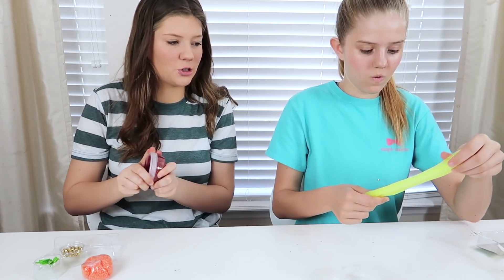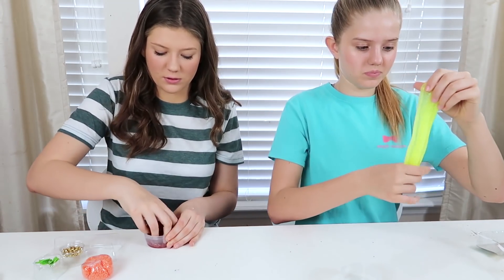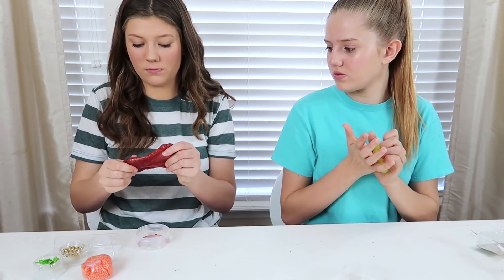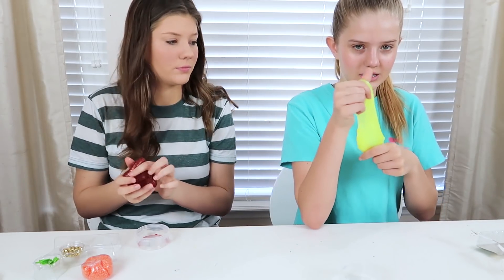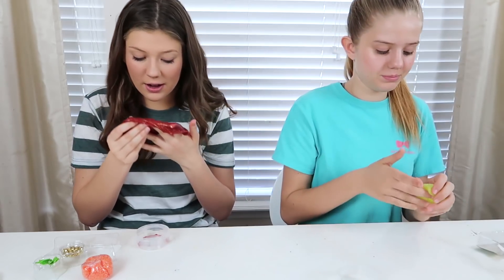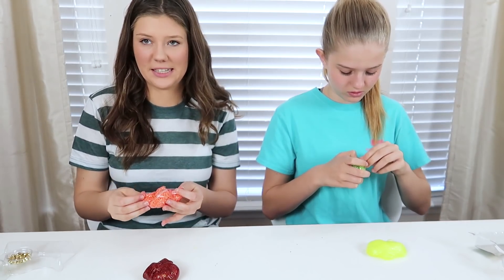Let's see how this slime is. That one looks way stretchy — mine's way stretchier than that last one was. Mine's less stretchy. Look at that — there's green in there, green and red, maybe even some white. They're pretty cool, but also pretty messy.